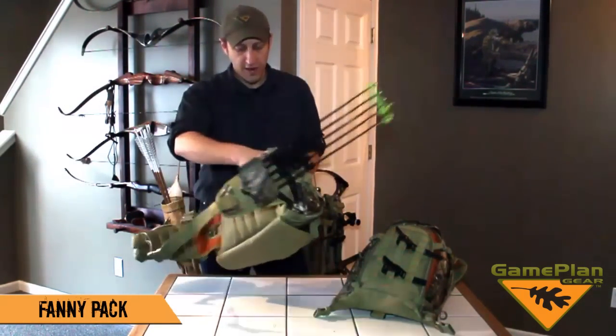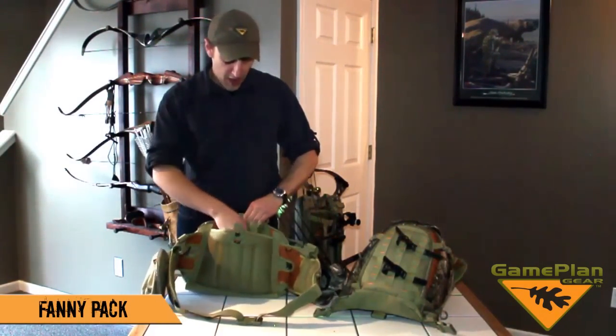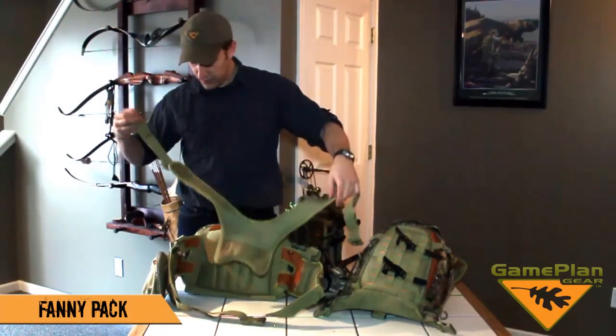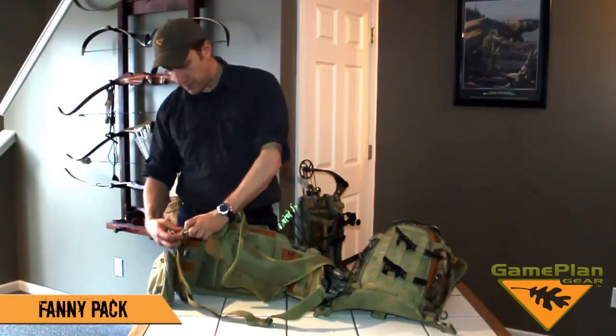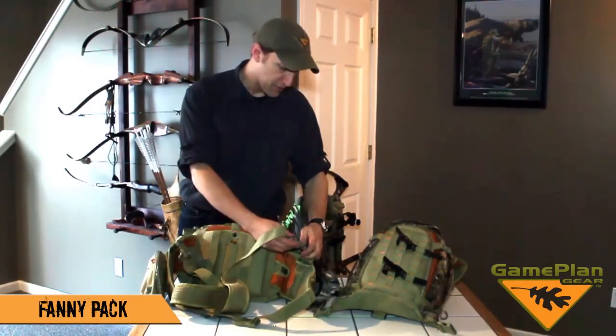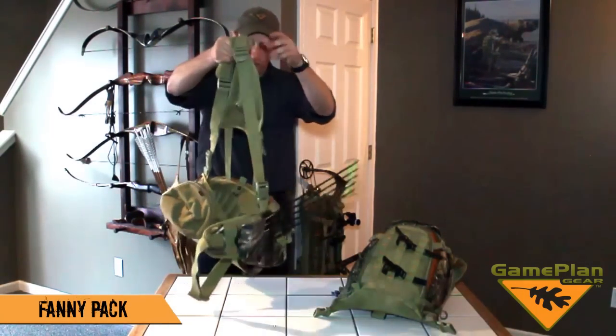Some of the features on it that make it more comfortable to wear: in the back panel, you've got a snap pocket, and out of there I pull a suspension harness. So if you've got a fanny that has some weight to it, I can set this up with a full shoulder rig that will support the weight. It's much more comfortable to wear, and now you've got a full quiver rig for a fanny.